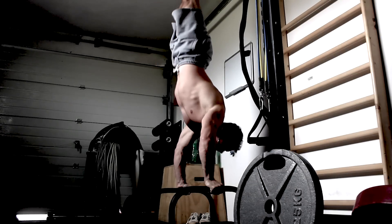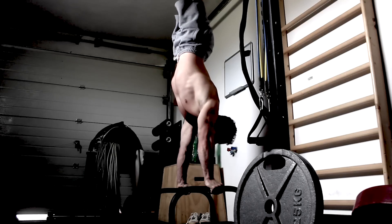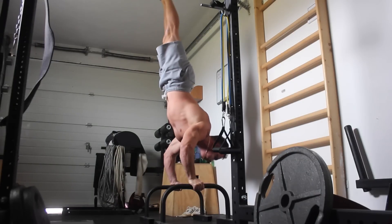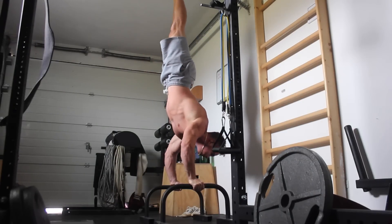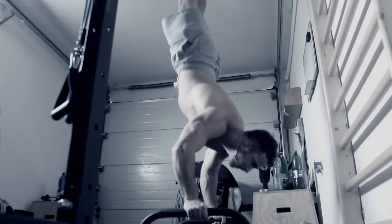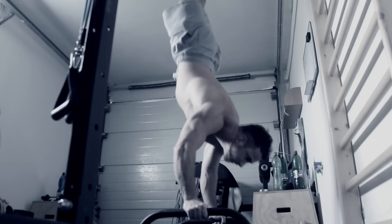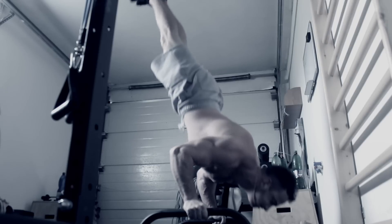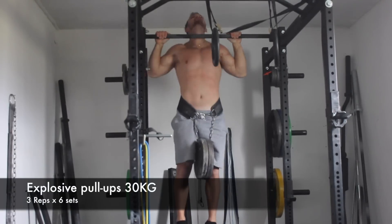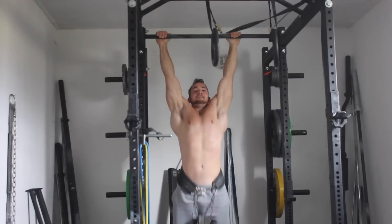This is my first workout back doing handstand push-ups on the parallax. As you guys know, I was doing them on a flat elevation and now I've moved back to the parallax. They're feeling a little bit awkward and shaky but I'll get used to them fast. I started off with five reps for five sets, which isn't bad at all. I really like to switch between tools and exercises just to keep it interesting — I feel like you can really build much more strength, keep progressing, and have fewer plateaus.